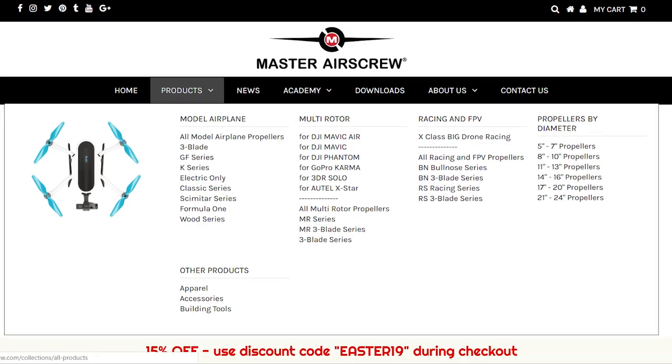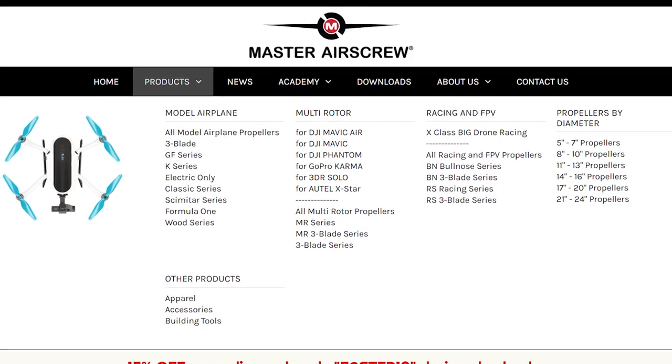I did purchase these with my own money, so Master Air Screw did not give me these — I went out and purchased them on their website. The website link is in the description below if you want to get these to try out for yourself and get a very similar sound out of your drone as well.